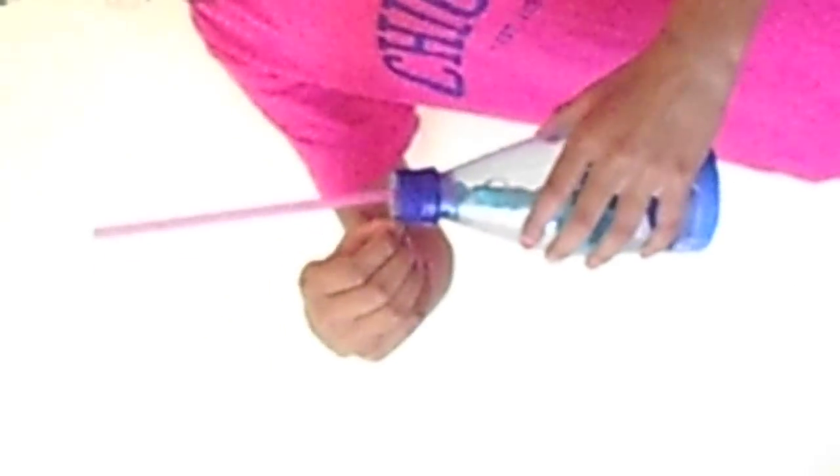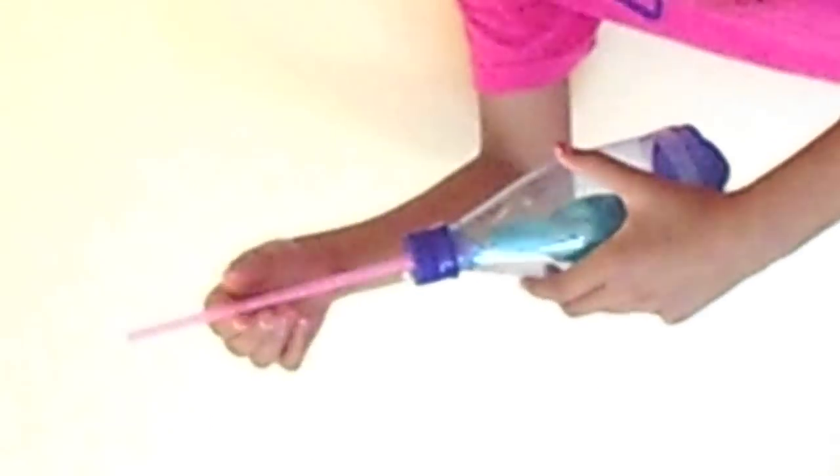And you can make it too! So you take a bottle and you cut out the bottom. Then you take a straw and drill a hole in the cap and fit the straw through it.